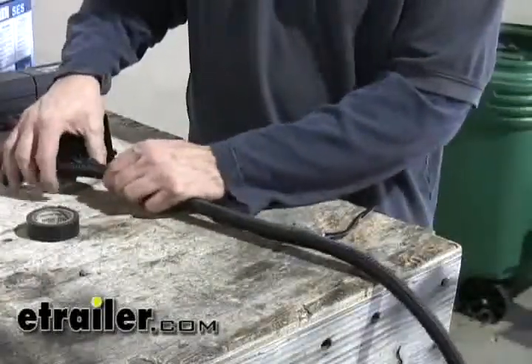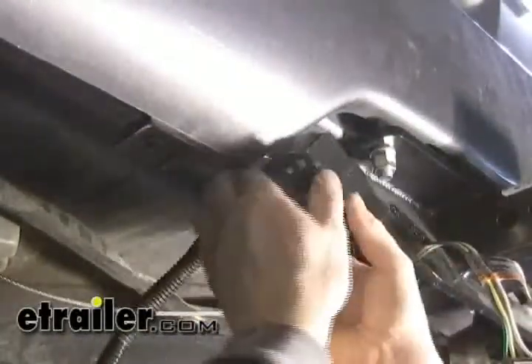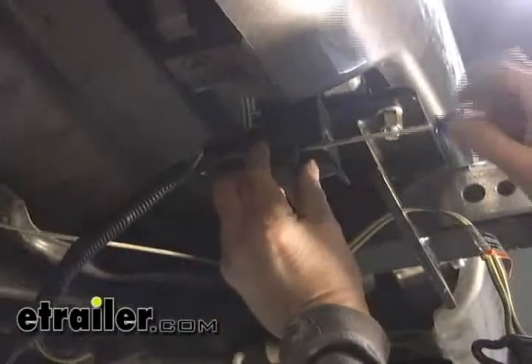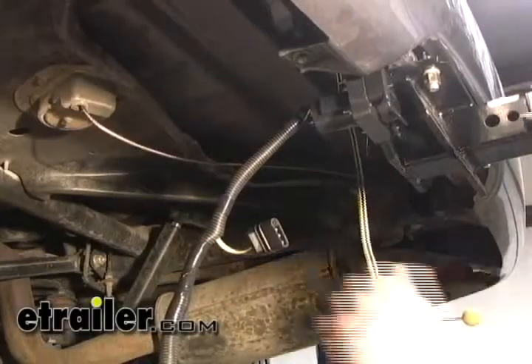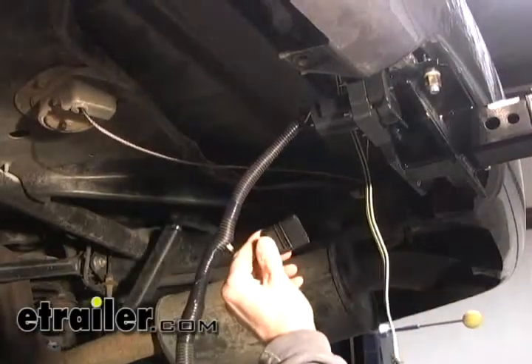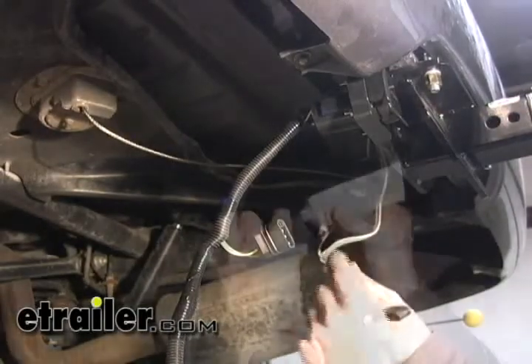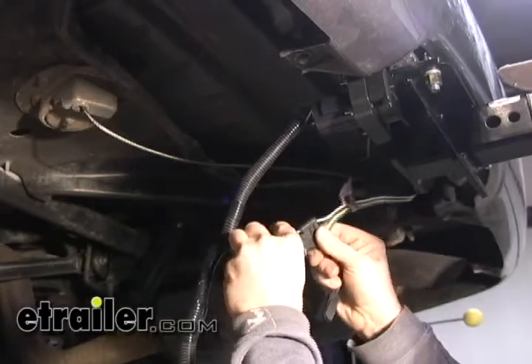Next we'll go ahead and install the loom along the wires. With that assembled, we can go ahead and install it onto the bracket. Let's connect the two 4-poles together — this is the one from the ETBC7 kit and this is the pre-existing 4-pole on the vehicle. We'll pack them full of dielectric grease and tape them shut and run a zip tie around them just to make sure they stay together.